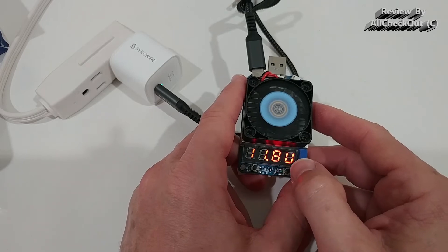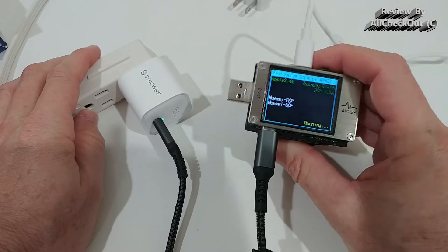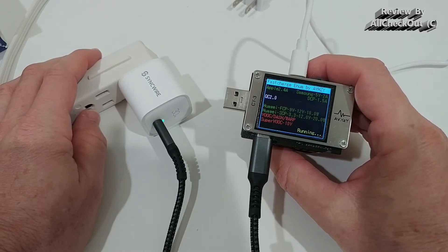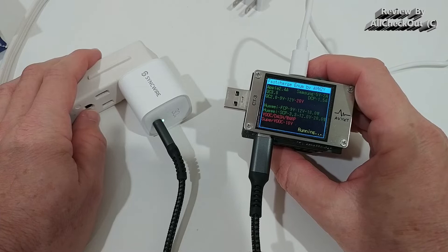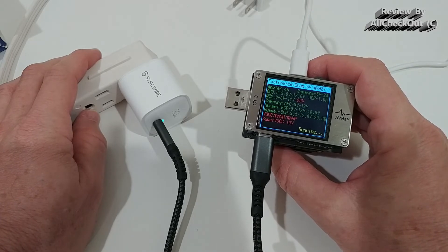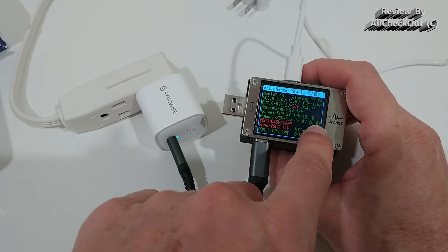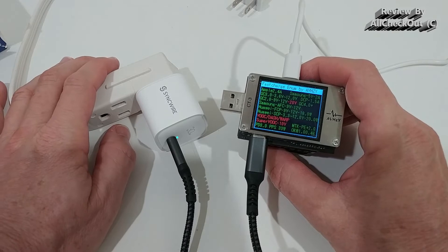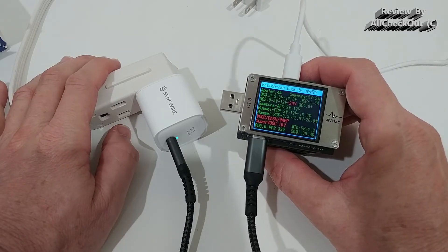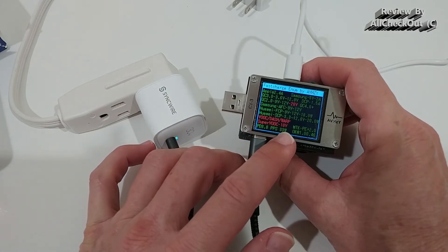Let's also check with PD. The first thing is to run a protocol test to see the compatibility of this device. You can see we have a lot of greens — a lot of compatibility with Apple, Samsung, and UI standards. As far as I can see, the highest Quick Charge value is 20V, so the 25V we got out was actually a really good result.